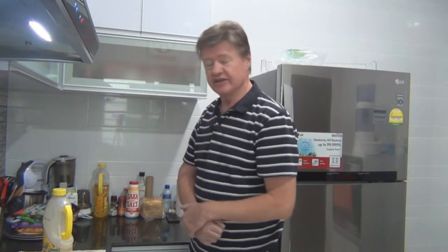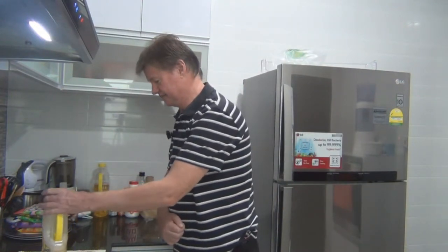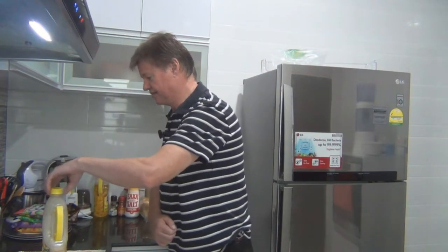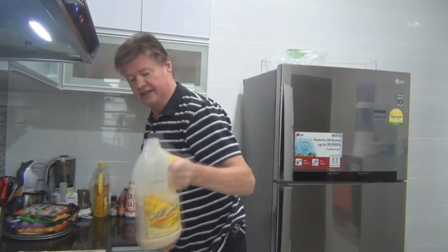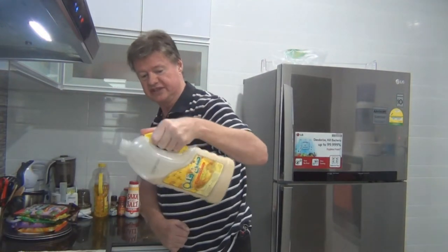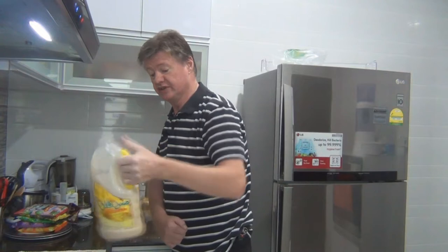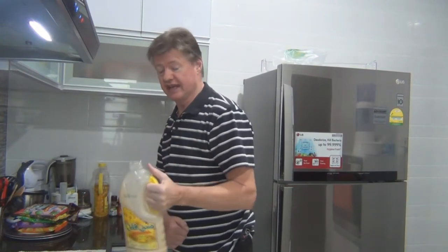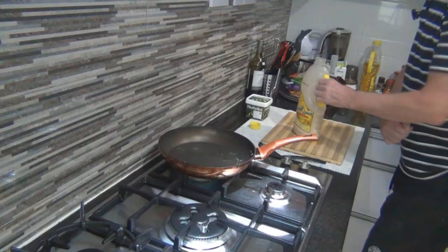Good morning guys, welcome back to my pancake video. This morning we're going to finish off what we made last night - we made the mix last night and now we're going to cook the pancakes. Let's open up the container. You'll see it's quite a good consistency - it just flows nicely. I won't need to add any more milk, but if you do want to you can add a little bit more and give it a good shake. If it's a little bit watery you can always add a little bit more flour.